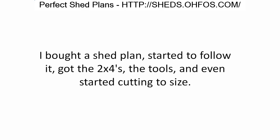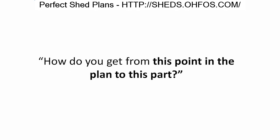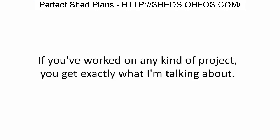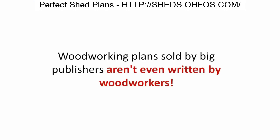I've been exactly where you are. I bought a shed plan, started to follow it, got the two-by-fours, the tools, and even started cutting the sizes — and then there I was, stuck. How do you get from this point in the plan to the next part? If you've worked on any kind of project, you know exactly what I'm talking about.